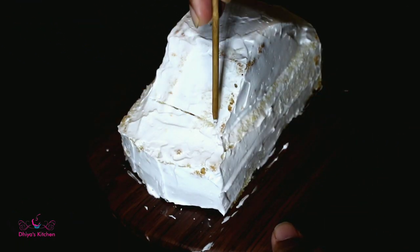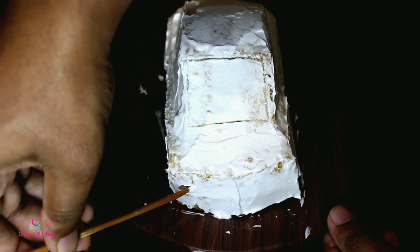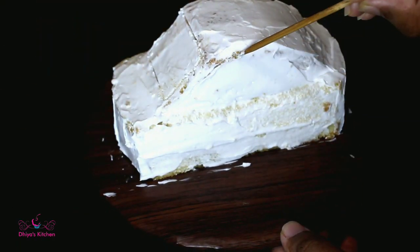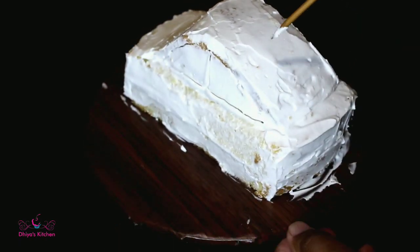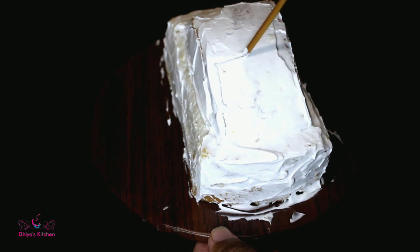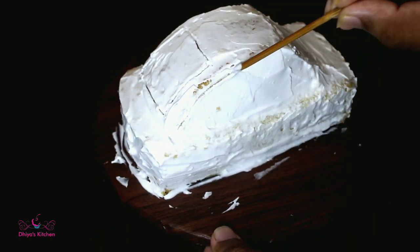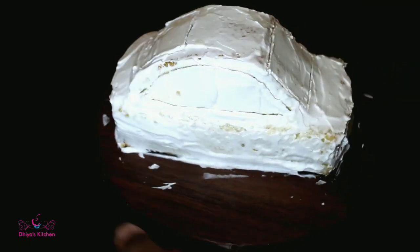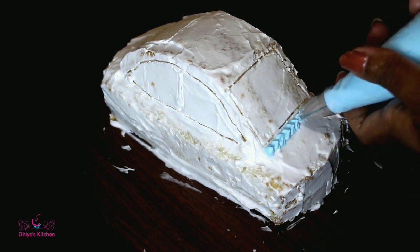We will set this for 10 minutes. We will put glass on the front and back, a light on the front, and a square shape on the front. Let's put it in the fridge. We will cover the whole cake with whipping cream.